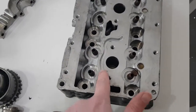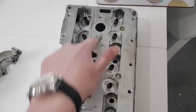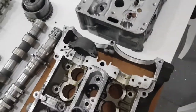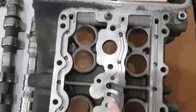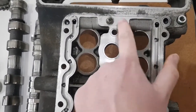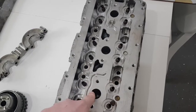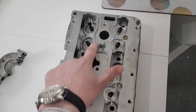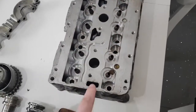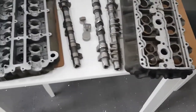One difference I pointed out in a previous video is this groove machined in the top of the head — there are two of them, one on each side. That groove provides the oil feed from this hole, which goes to the oil gallery through to the solenoid. The reason there are two grooves is because the heads are identical for each side of the engine, so depending on which side the head goes on, it uses one groove or the other.